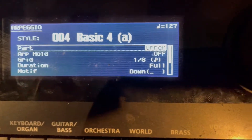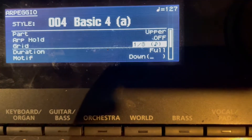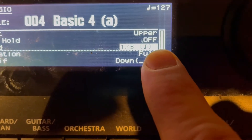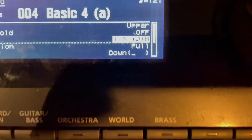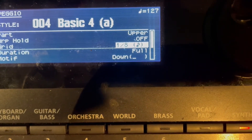For Hold, I don't feel like I want to hold chords, so I'm leaving this off — it's up to you. The grid defaults to a 16th note, but I switched it to an eighth note, not swung — just plain eighth notes. You want to choose the option that is eighth note straight.